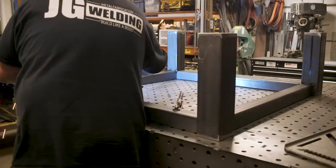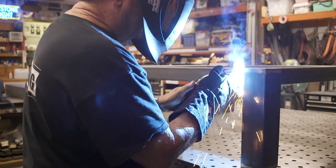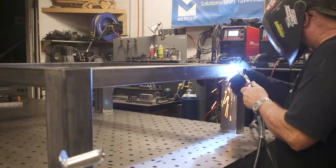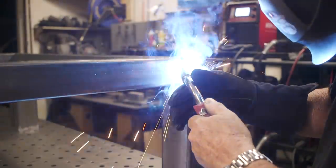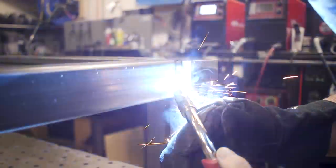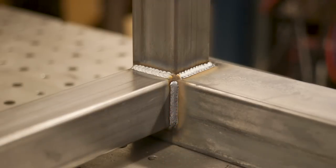Everything is all tacked in. Being anxious to keep moving on this project, I decided to start welding these joints all the way out - but you're going to see in a little bit that this proved to be a mistake. I should have waited before I started welding everything out. These welds are going to be seen so I'm trying to do the best I can. I'm doing a little torch manipulation to try to create a decent-looking weld. I didn't want anything too ugly, so I'm just trying to lay those beads in really nice, and I'm pretty pleased with how they ended up.